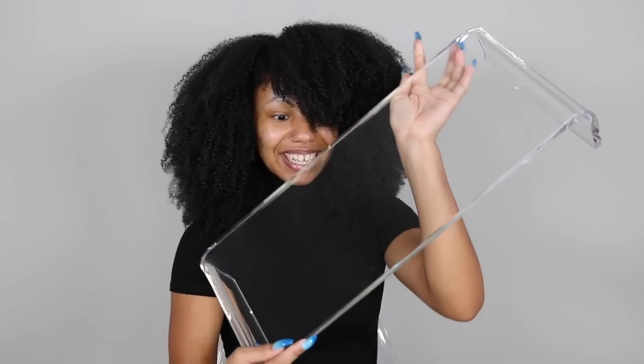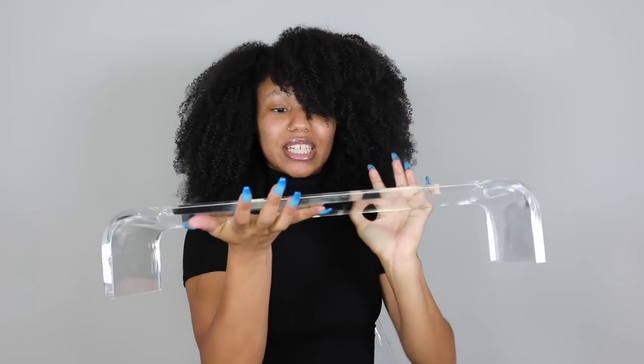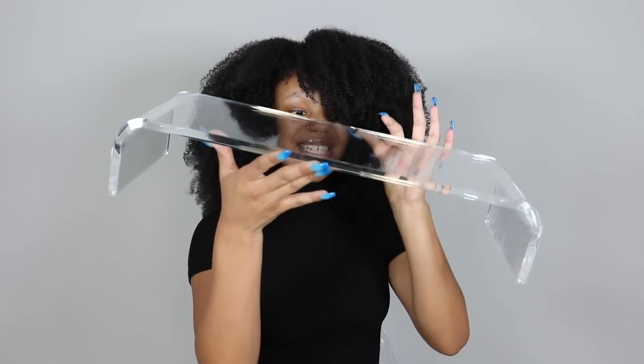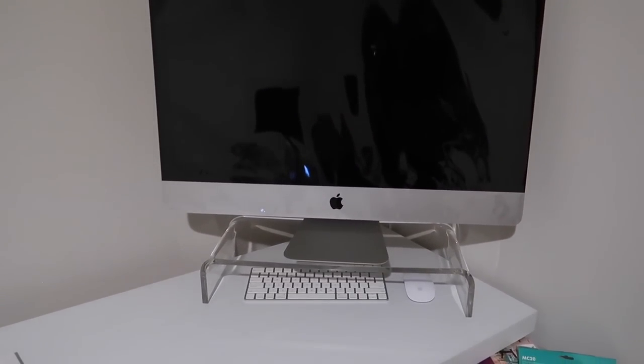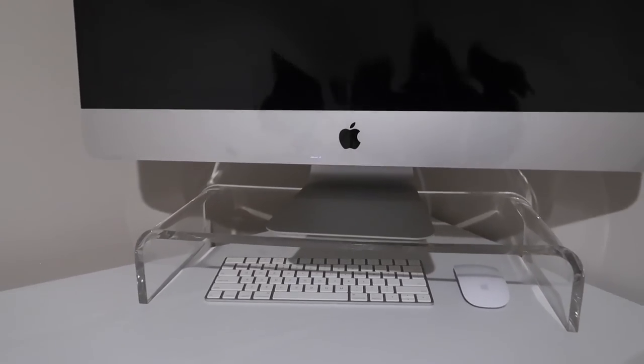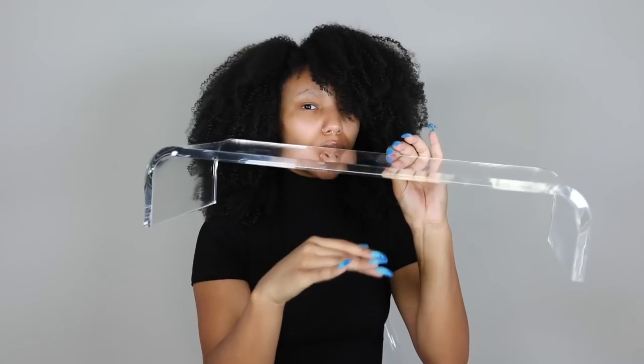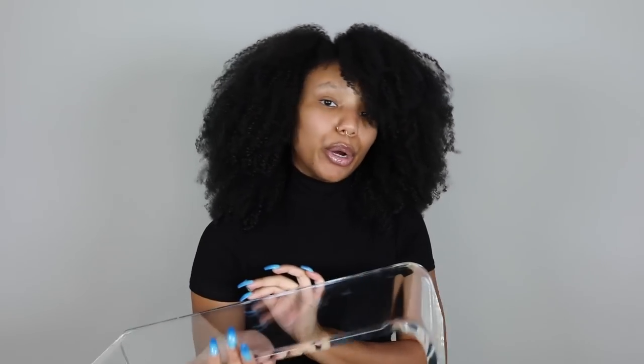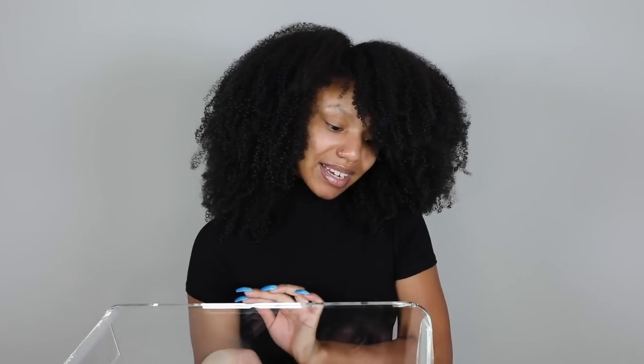First things first, I never thought I would get so excited about this, but y'all — don't mind the fingerprints, I've been using it — this is for your desktop computer. You just put it on top and it lifts everything up, and I like to put the keyboard and the mouse under it. It's basically just creating more storage, and it's doing it in a very cute way. I'm honestly obsessed with acrylic right now.